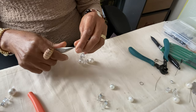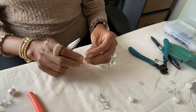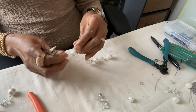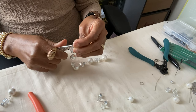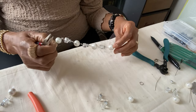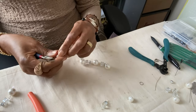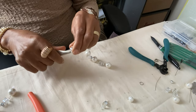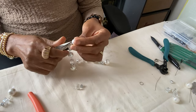Remember: stage one was getting your materials — all your beads and whatever you want to use. Stage two was your design stage. Stage three was making your plates. Stage four was cutting your wire and looping. So we've looped each bead and we're joining them together, which is stage four.